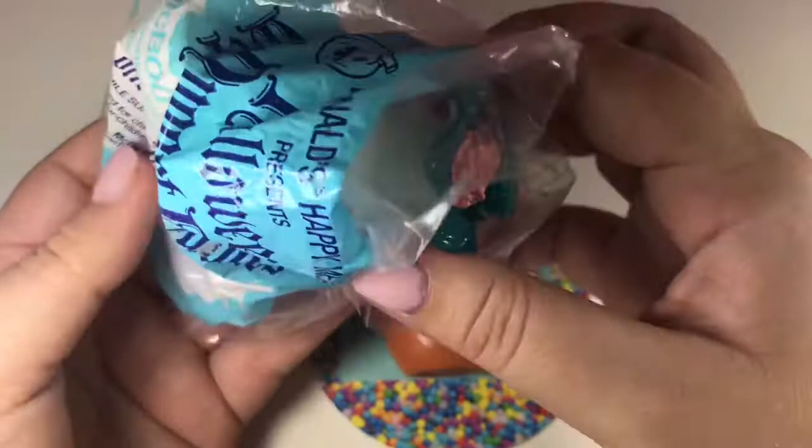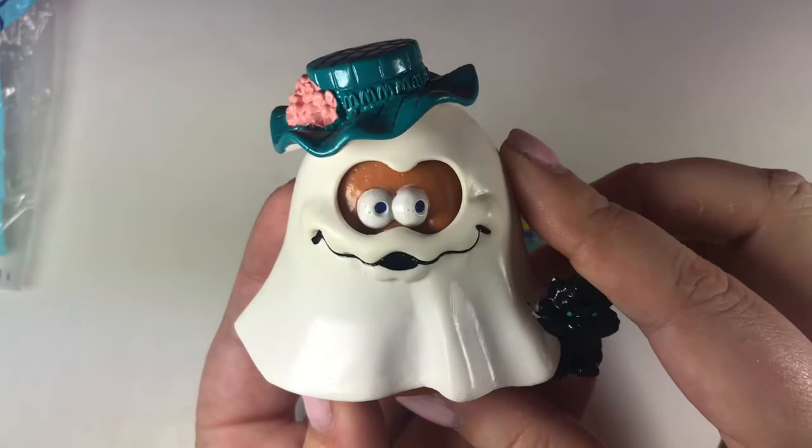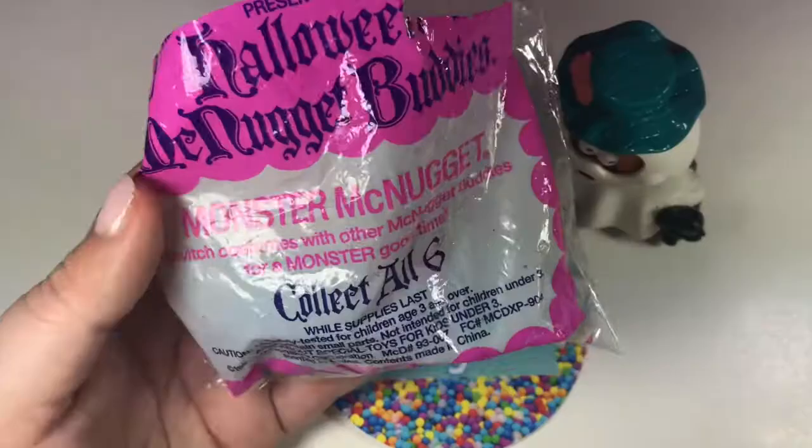This is a little ghost costume, and I love the little black cat. Let's put him in there, and that's what he looks like.